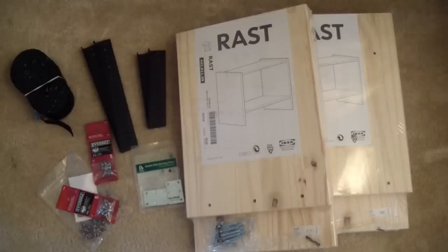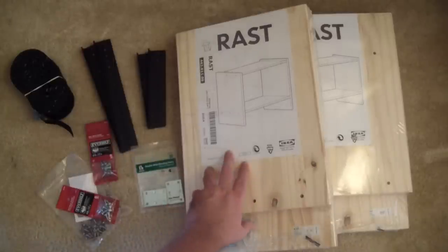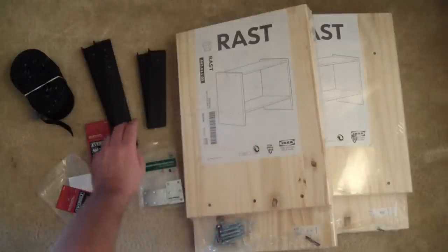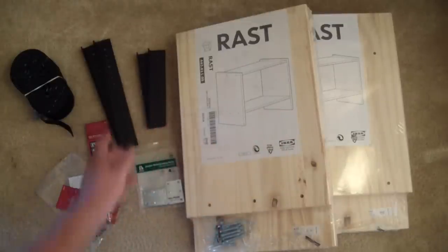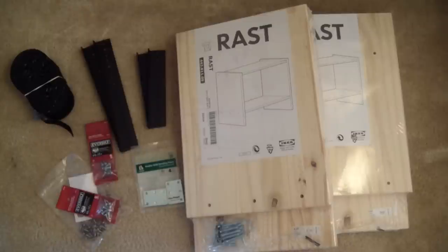Alright, what you'll need to build your IKEA Rast Rack: first, of course, two of the Rast nightstands at $14.99 each at IKEA. You will need some rack rail. If you're going to leave the shelves in the Rast Rack, you're going to need a 6U, a 4U, and another 6U rack rail — that'll give you a total of 16 spaces.